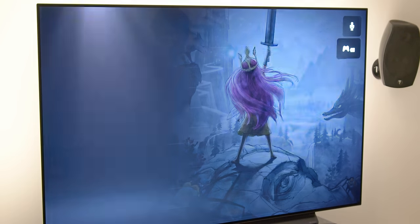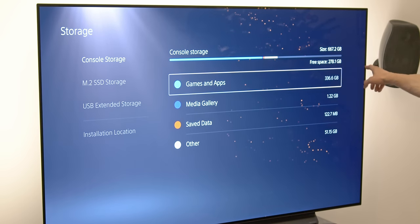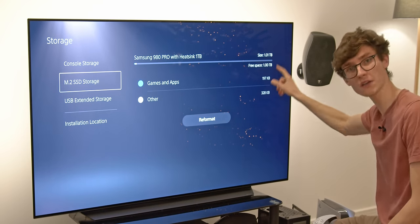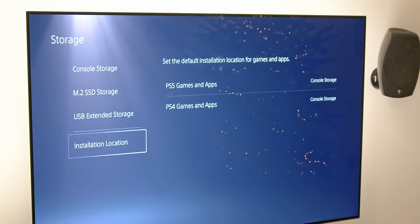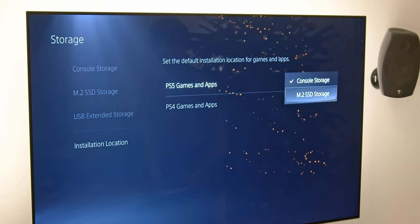If we go over to Settings and Storage, you should see that we have 662 gigabytes on our main internal drive. If we go down to M.2 Storage, you can see we have 1 terabyte free. So you can download Call of Duty Warzone to your heart's content. You can change between the two by going to Installation Location, and then you've got Console Storage or M.2.